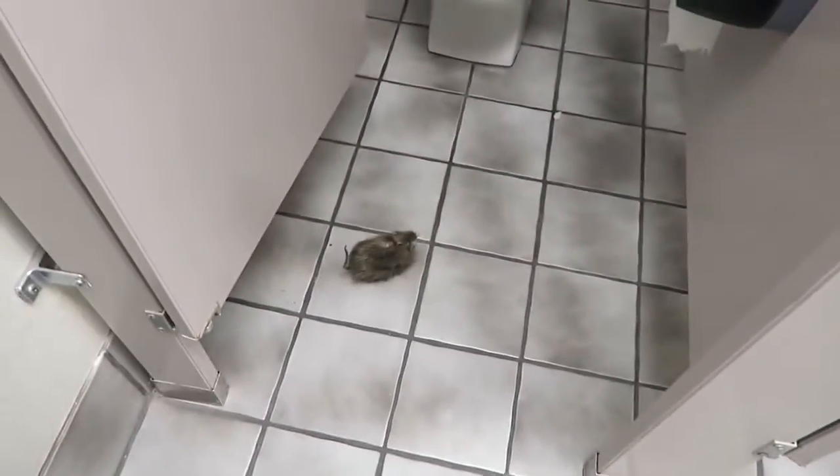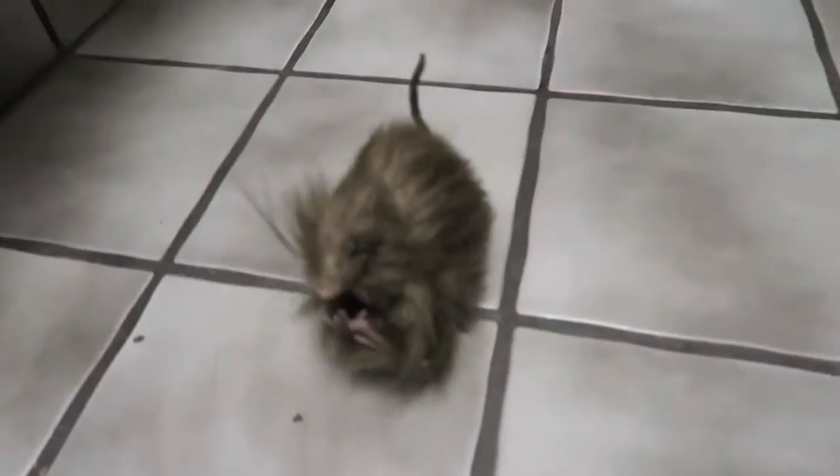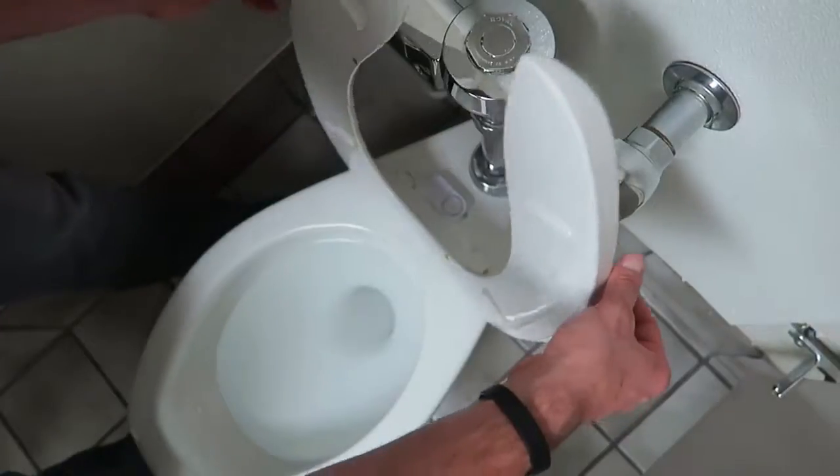That rat would scare the crap out of you! This next one is a magnetic alarm — once the two pieces separate, it makes a super annoying loud sound. What better place to put it than a bathroom? These ones have little sticky pads in the back. Stick it up so that when someone comes in and puts the toilet seat down to go poop, it triggers the alarm.